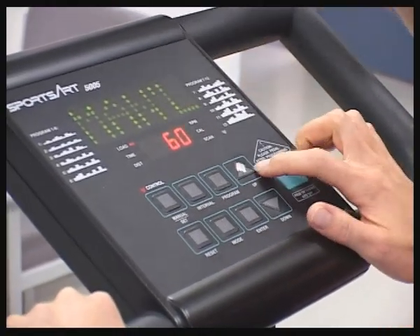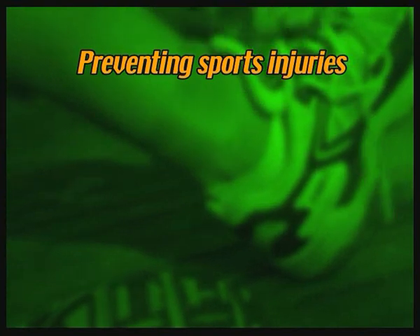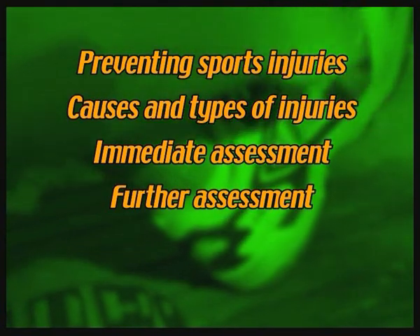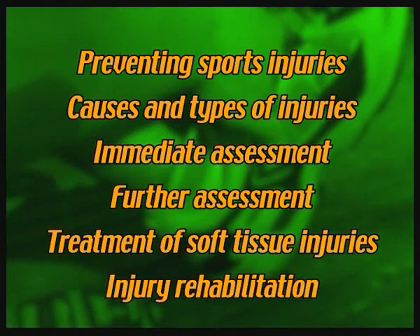Correct prevention strategies, treatment and rehabilitation are all vital for anyone who sustains an injury while playing sport. This program is about sports injuries. We'll look at strategies for preventing them, causes and types of sports injuries, immediate and further assessment, treatment of soft tissue injuries, and injury rehabilitation.